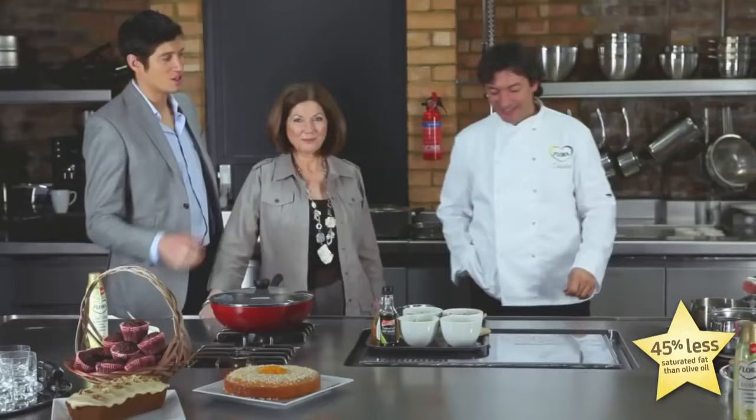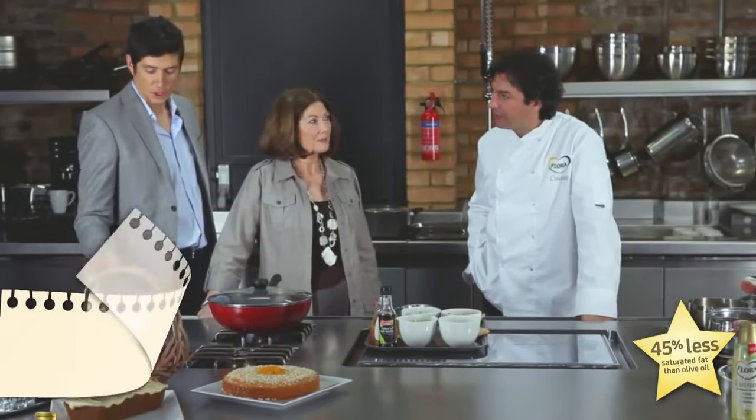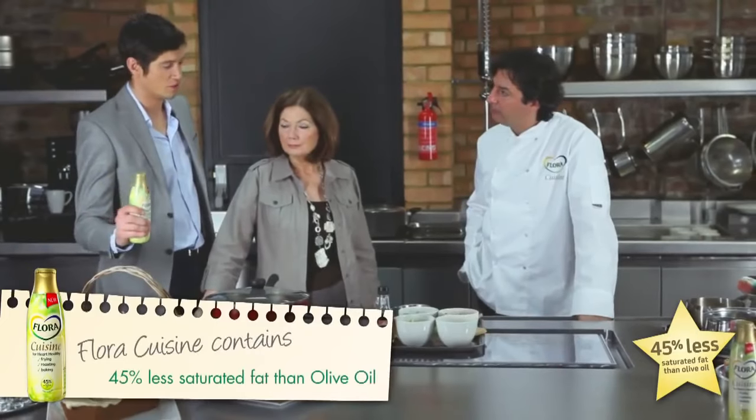Jean-Christophe is going to talk us through — first up, we're going to do chicken stir-fry. That's right, using Flora Cuisine. So Jean-Christophe, over to you.